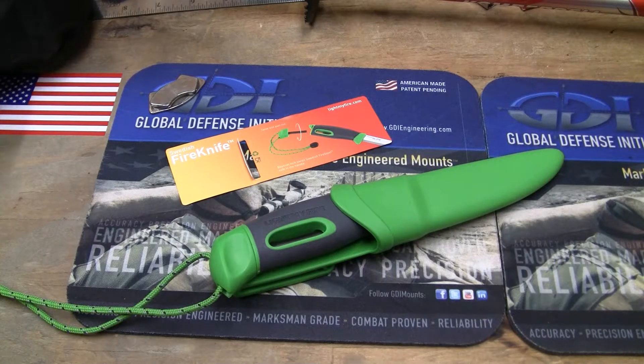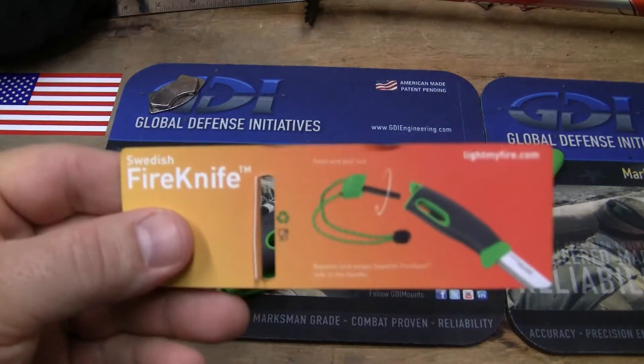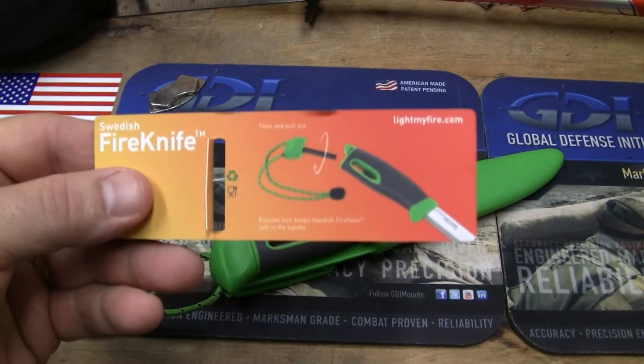This is Guns, Knives, and Watches, and this is a knife that I've known about for a while and I've watched people review them. What it is — it's the Swedish Fire Knife from Light My Fire and Mora Knives.